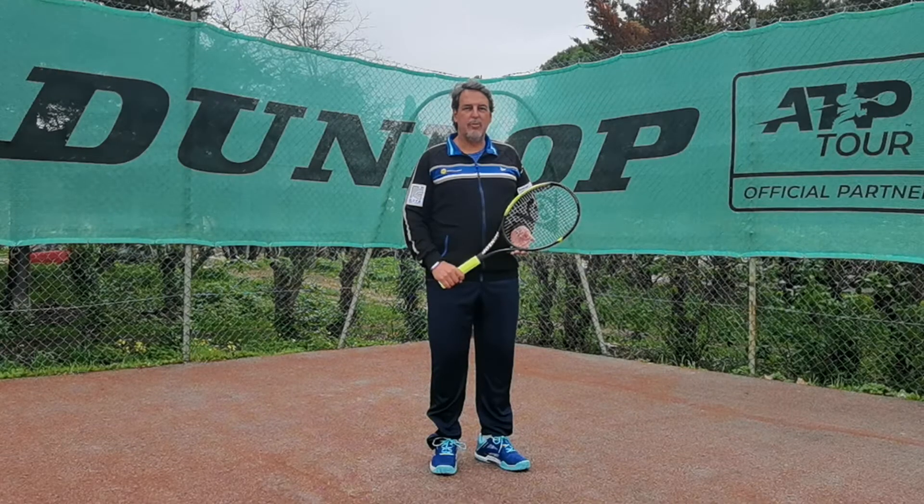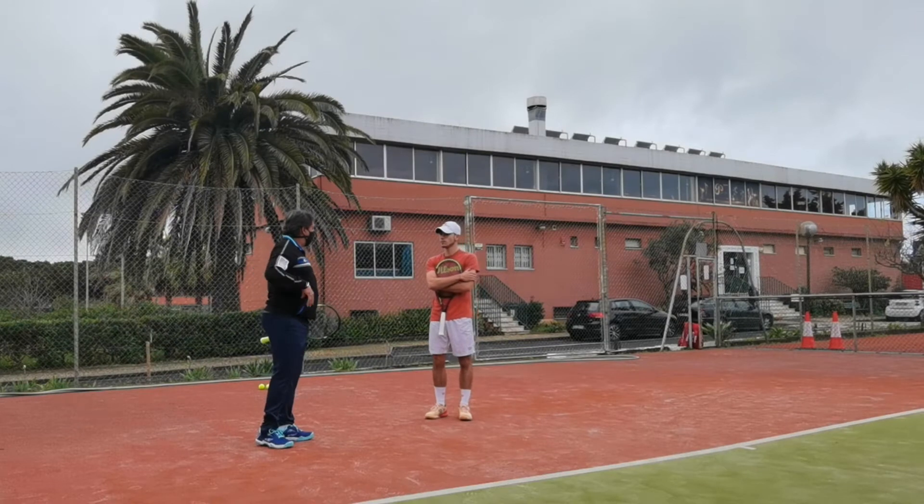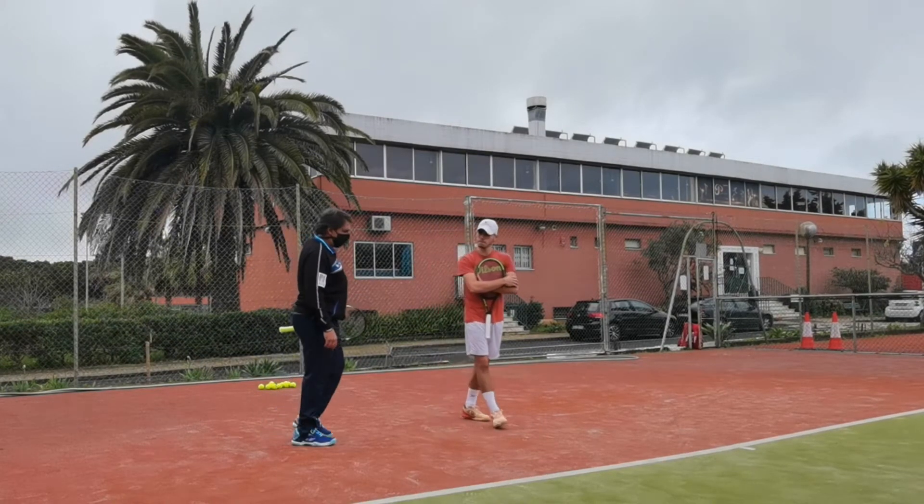This video will be about the toss for the flat serve. I want to see your chest. Please make me the toss for the first flat serve.